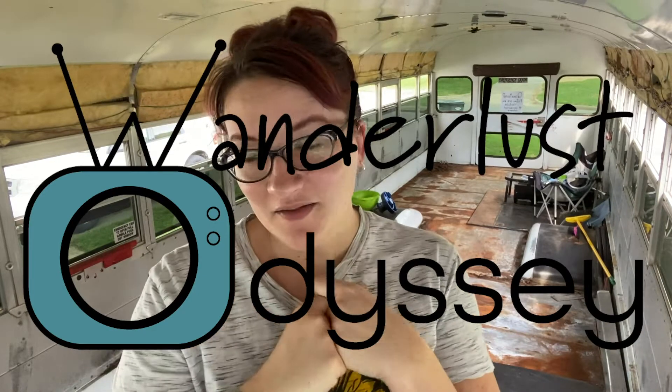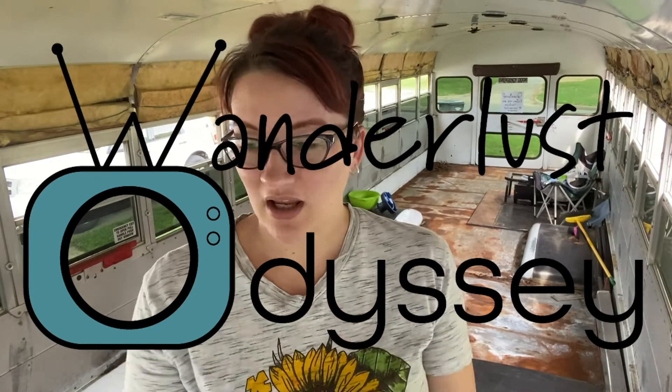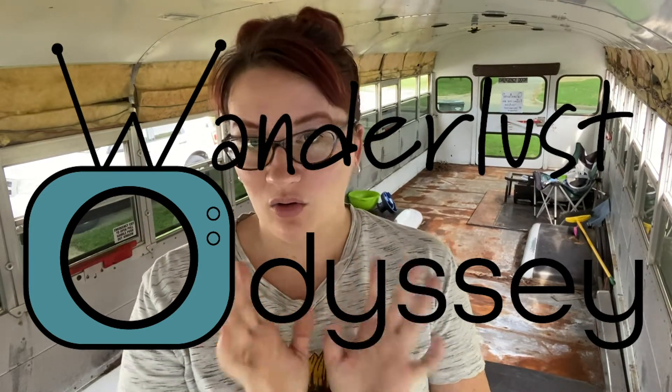All right, it is day five of the bus conversion. I've been filming everything on my cell phone, which died last night while we were in the middle of doing this, so I'm gonna show you guys what you missed and talk about what we're gonna do today. It is Sunday, so yesterday I got a whole lot done.